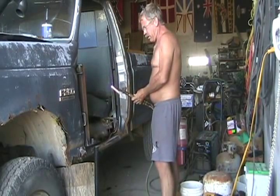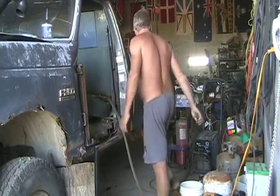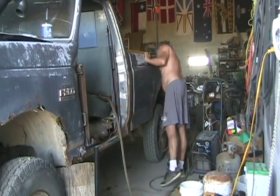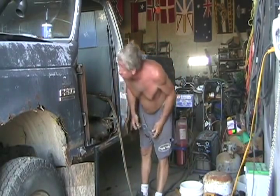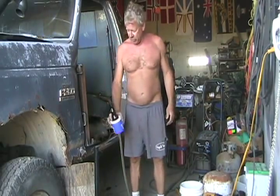Now a little corner brace and I think we'll all be set. It's good to me — where am I going to put my beer, damn it.